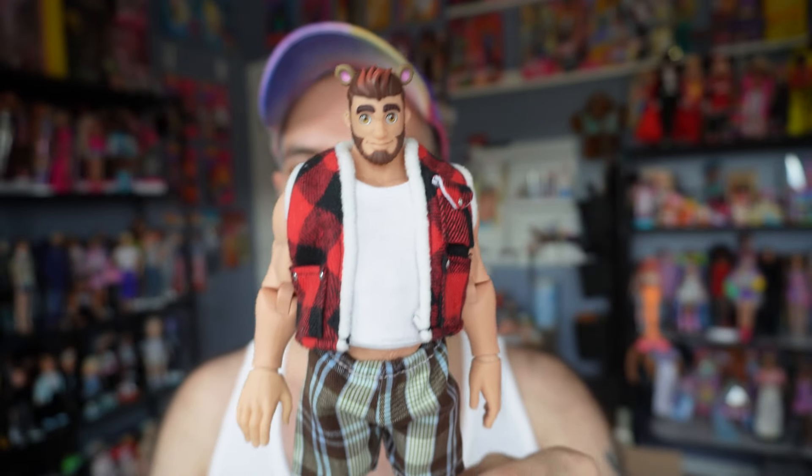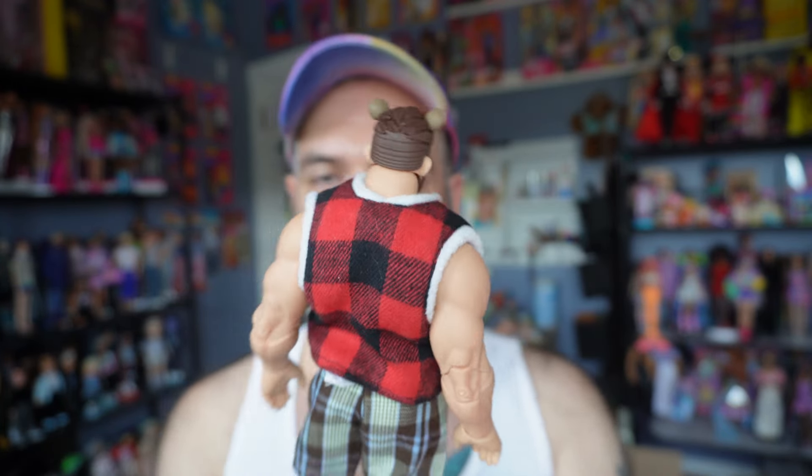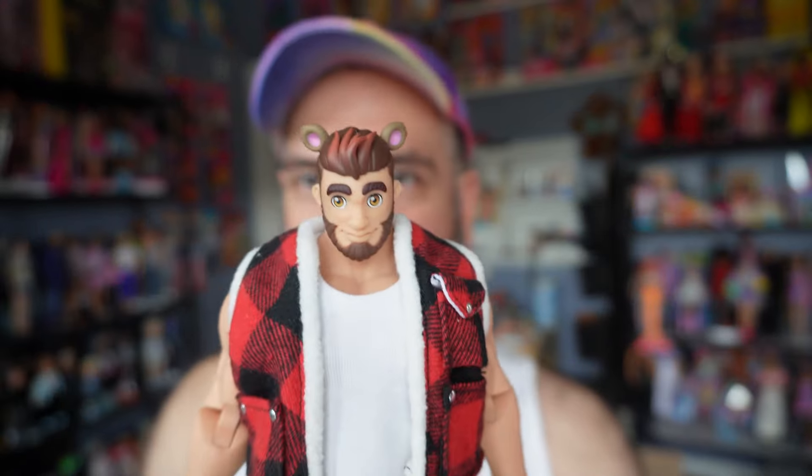All right, so here he is — his front and his back. First impressions: I love him, I adore him, I think he is so cute. It's kind of crazy having him in hand after lusting after him for so long. He's also very weighty, which I love — very heavy, which is great. I'm just really excited to talk about him, so let's get a closer look.